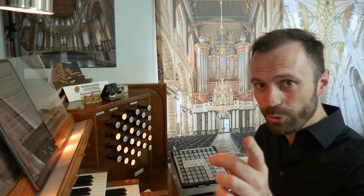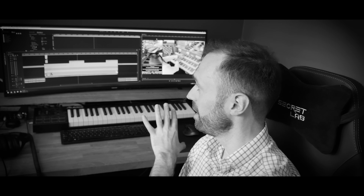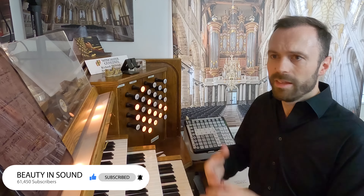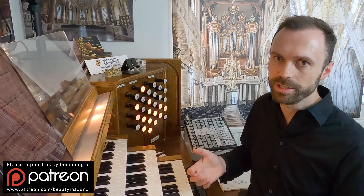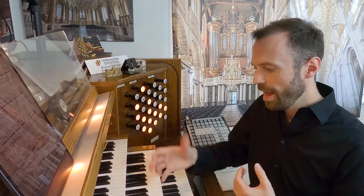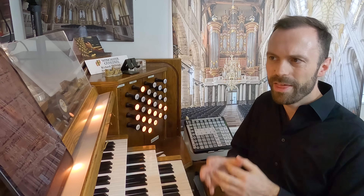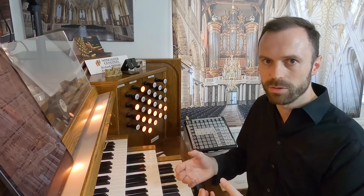After you've watched this video, you will never have to worry about another page turn ever again. A few months ago, I started doing weekly live organ recitals here on YouTube, on this very organ. Now, as a one-time cathedral organist, I'm used to turning my own pages and playing the important notes while missing out the unimportant notes. But inevitably, there are some pieces where that just isn't possible — no matter which hand I used, something important was being missed.